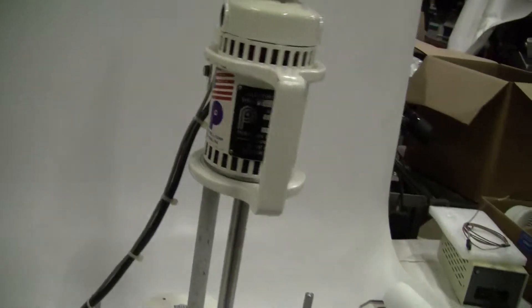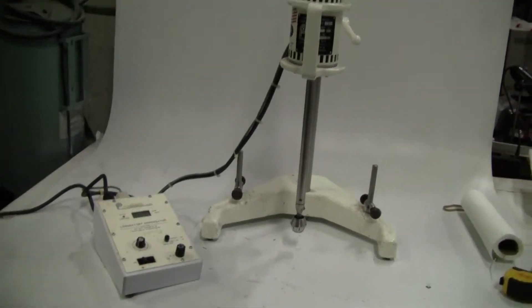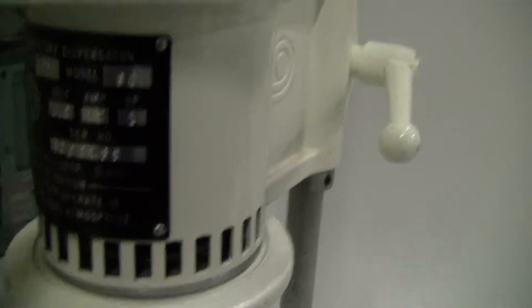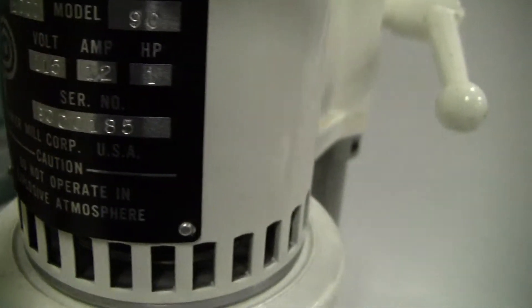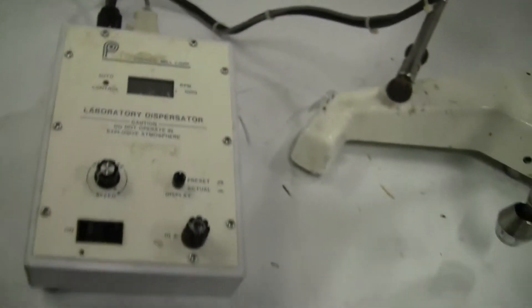Hi, this is Jim from HightechTrader. We're looking at a Premier Mill Laboratory Dispersator mixer. It is a series 2000 model 90. You can see on there: 12 amp, 115 volts, goes up to 15,000 RPMs.